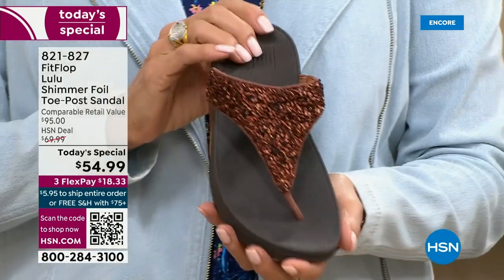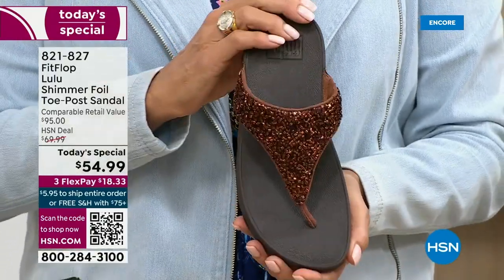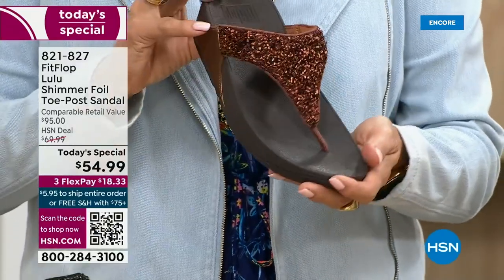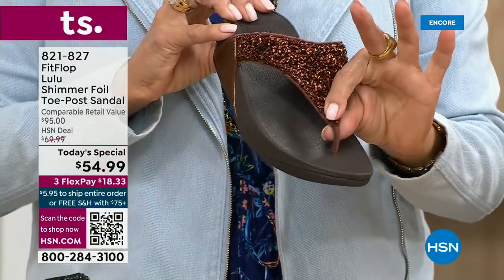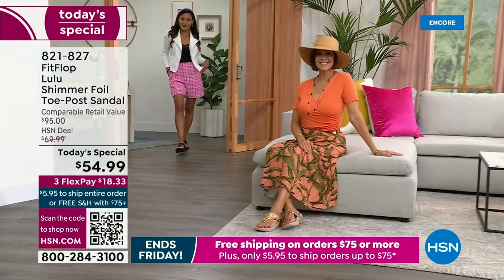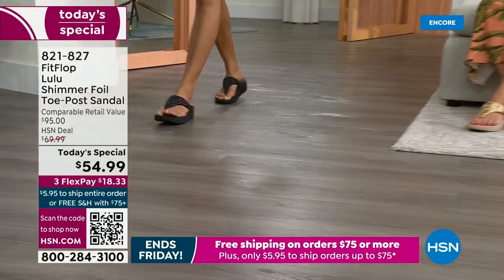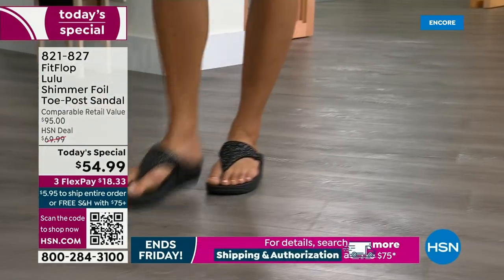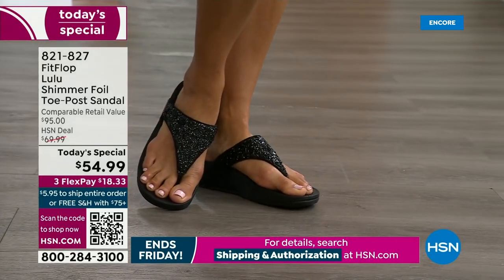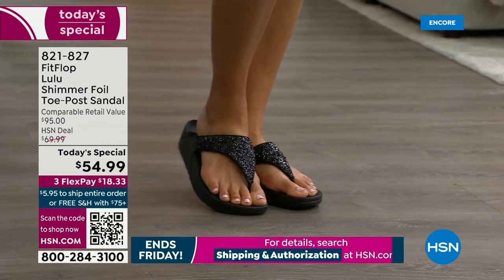Already time for an update. The beautiful bronze is the number one bestseller right now, and it is also the most limited today. We do have gold, silver, and black, but bronze really is special. I'm loving these shots because you can see how it gives you nice foot coverage. You also don't have to scrunch your toes to keep these on.